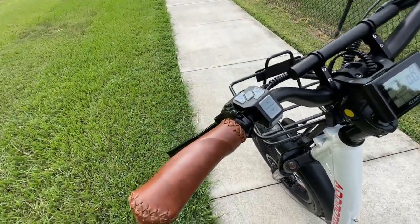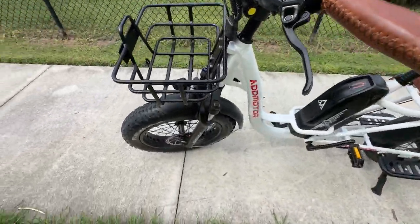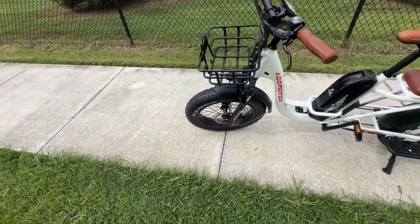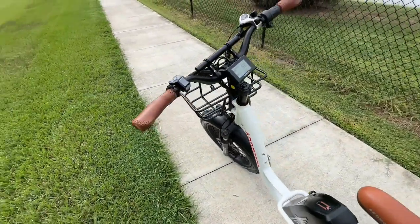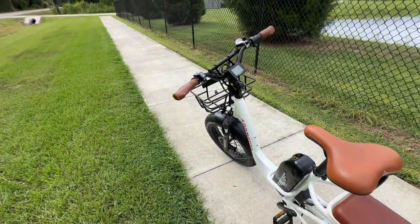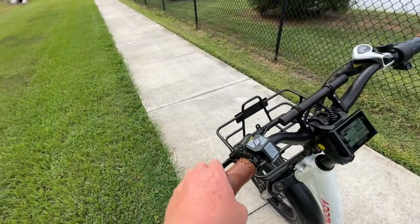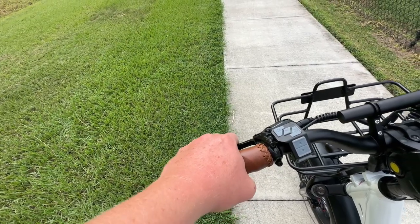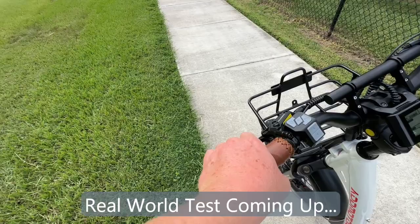These are AdMotor branded hydraulic disc brakes with 180-millimeter rotors. Even though they're AdMotor branded, they're good quality — I haven't had any concern with them. They do a very good job stopping this heavy bike with no noise or squeaking. The brakes just feel really good when you grab them; you have the confidence you can stop quickly if needed.